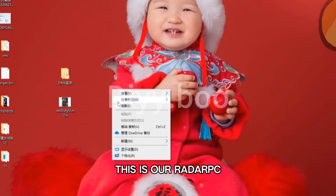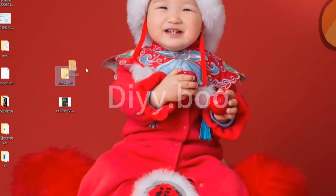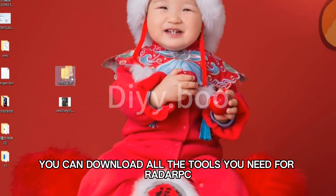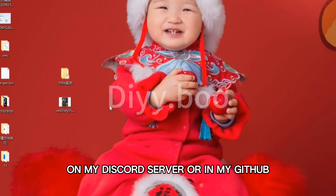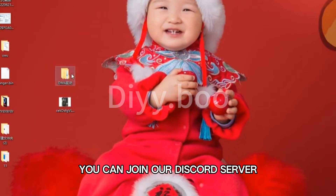This is our radar PC — please follow my tutorial on the radar PC. You can download all the tools you need for the radar PC on my Discord server or in my GitHub. If you have any questions, you can join our Discord server.